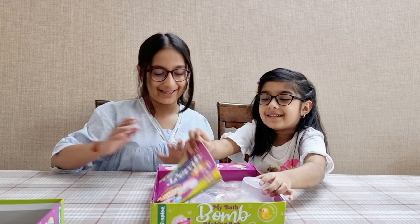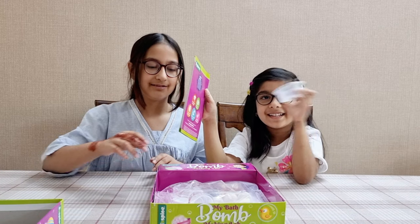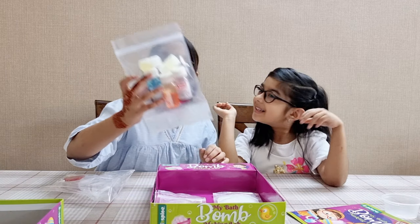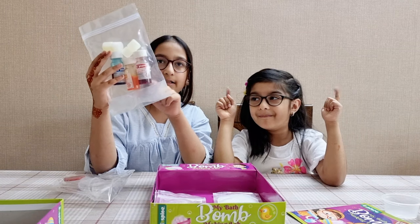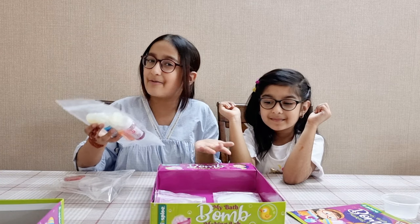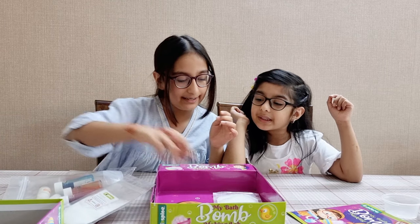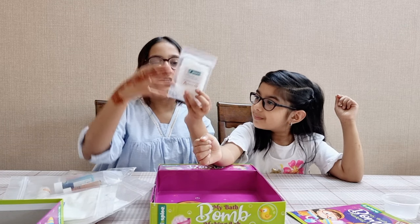Wow! So many things! This is the extraction and this is the container. Here we have some measuring cups, some droppers, spoons, and a container. We have some food colorings and some scents as well. I wonder what scents they are. We're going to color our bath bombs. We have the colors red, yellow, and blue. We can make different colors mixing them because they're the primary colors. Or maybe we can make green bath bombs. Here we have some baking soda and corn flour with some citric acid.